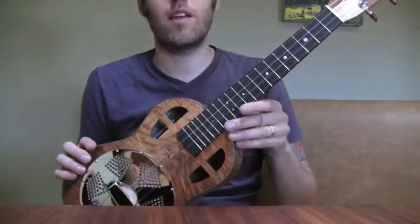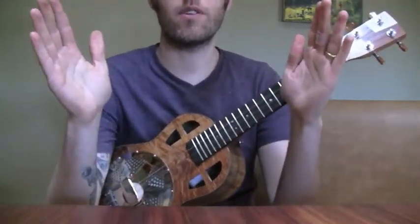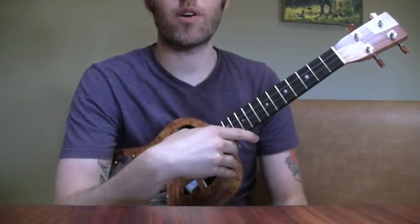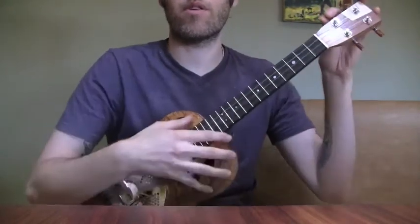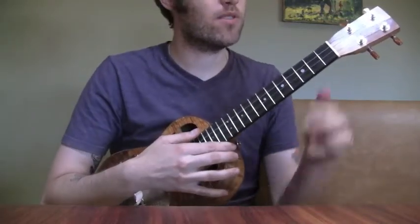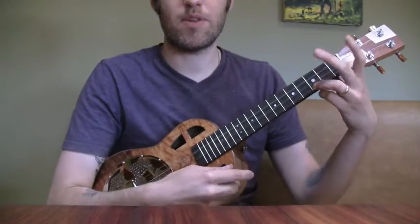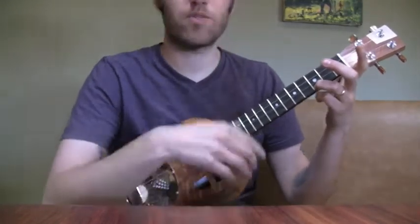And it's not at C tuning, which would be normal for a tenor uke. It's in between at A — so a whole step lower than C, or a minor third lower than a C-tuned ukulele. Same chord shapes with your hand but it comes out different, so this is really an A chord.